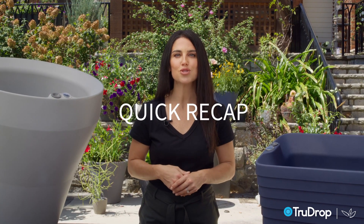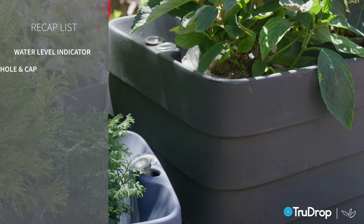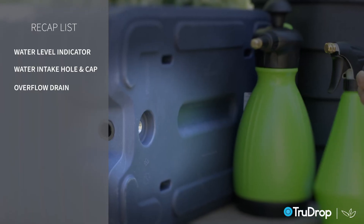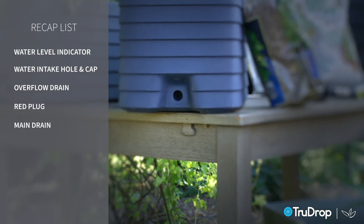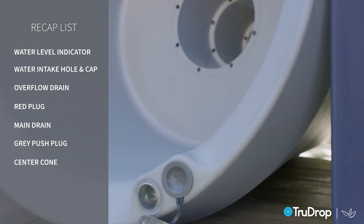Here's a quick recap to identify the different parts of your Crescent Garden true drop planter: the indicator, water intake hole, overflow drain, red plug, main drain, gray push plug, and the center cone.